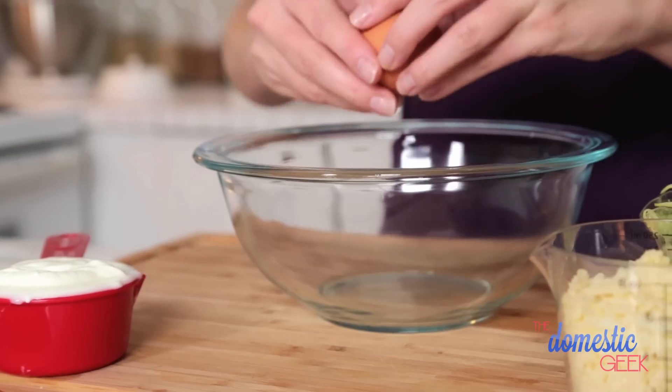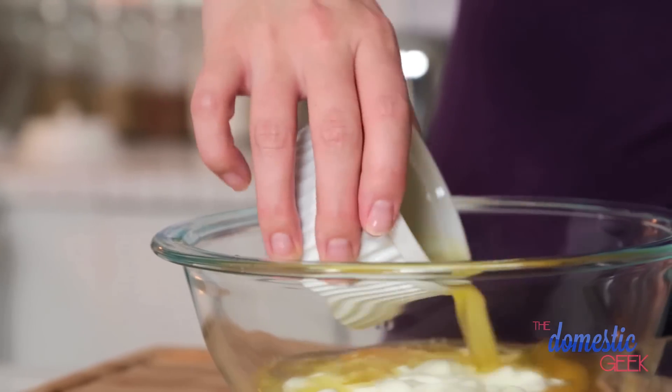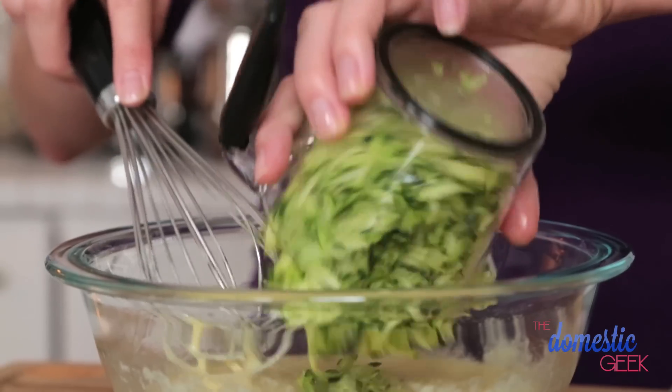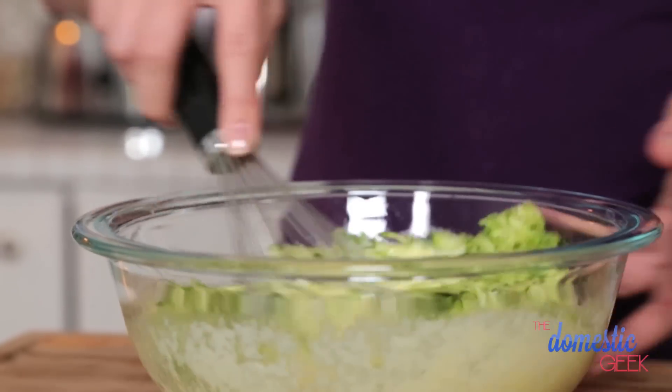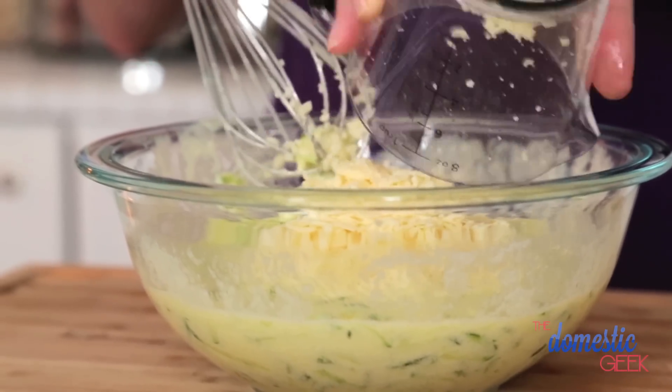In a second bowl, mix together some eggs, some yogurt, some melted butter, and a cup of shredded zucchini. I shredded my zucchini with the skin on because I love the additional color — you could peel it if you wanted to. And finally, we are going to add some sharp white cheddar cheese. You could add a combination of sharp white cheddar and Parmesan, which would be super delicious, but I only had sharp white cheddar on hand.